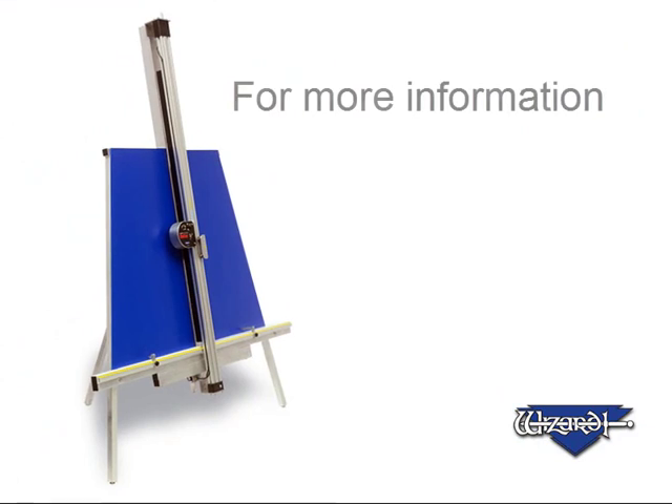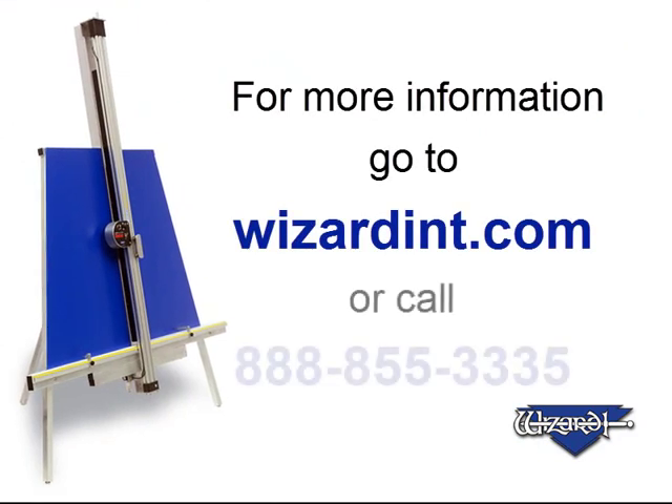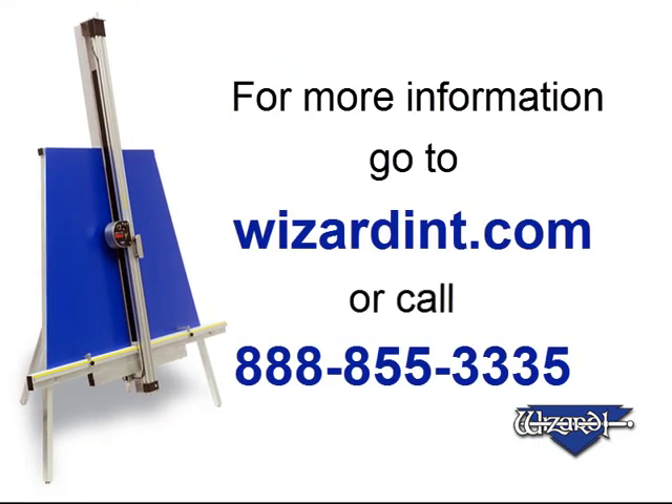For more information, go to wizardint.com or call 888-855-3335.